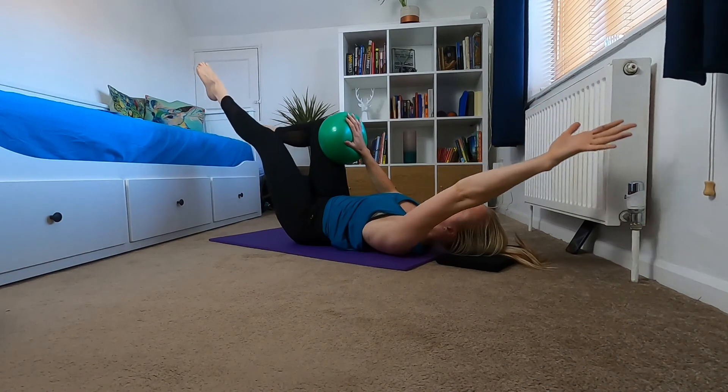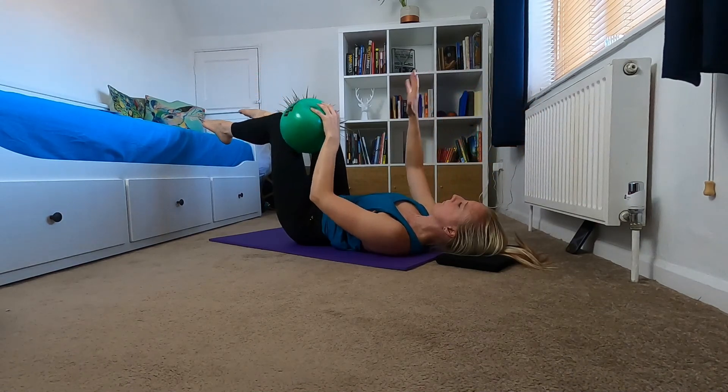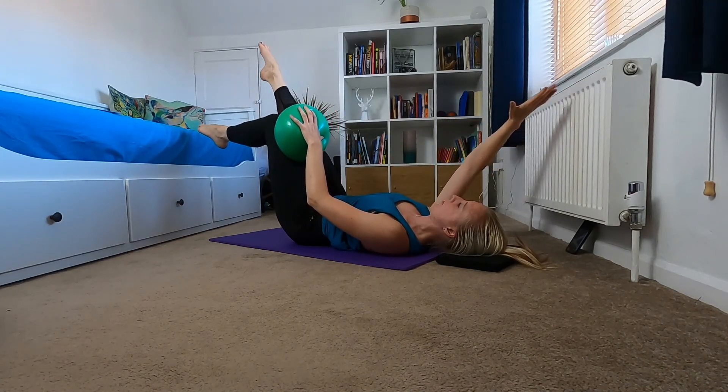Keep thinking belly button to spine, keep that core engaged. I'm going to do one more on each side. This is working both sides of your body.